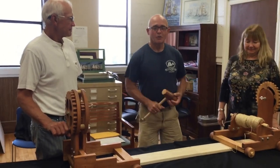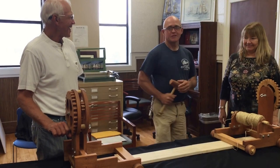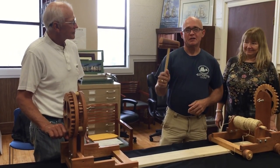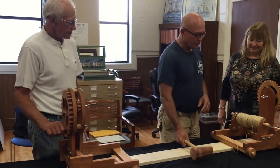Here to help me demonstrate my rope making machine is Alice and Bob. And this is what you call a shuttle, and you'll see how that works in just a few minutes.